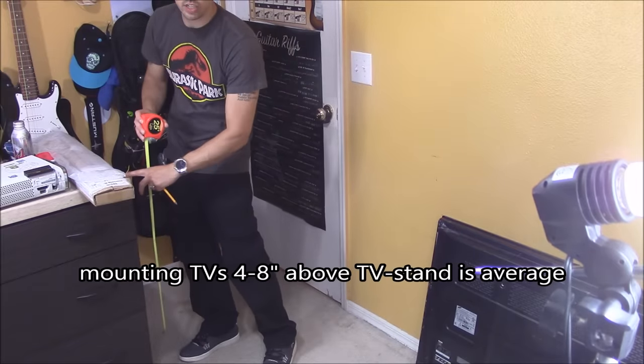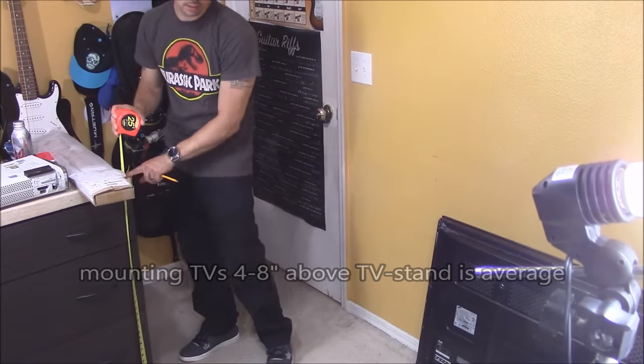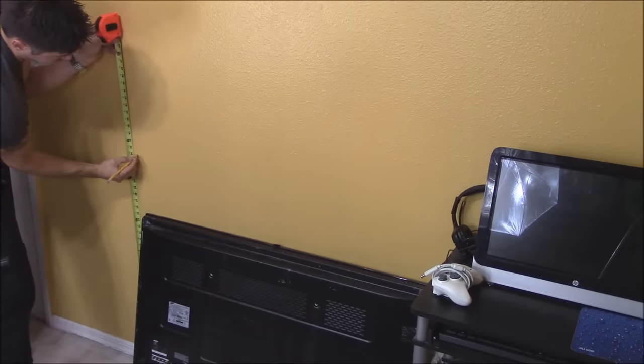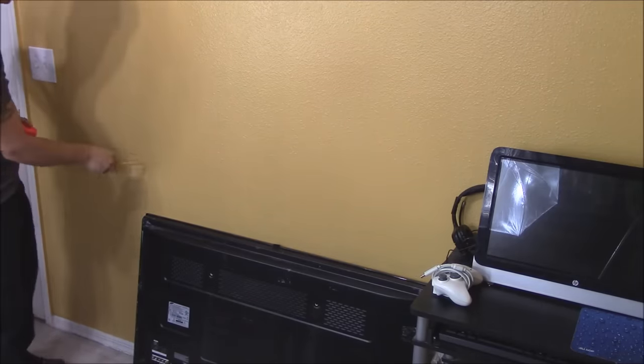The TV is going to be mounted above the dresser, so I'm going to measure the height of the dresser — it's 34 inches in height. Let's measure 34 inches right here and mark that. Always use a pencil so you can erase your work later.